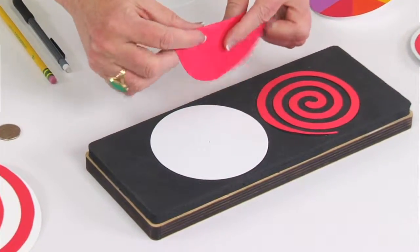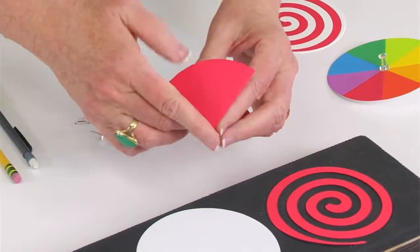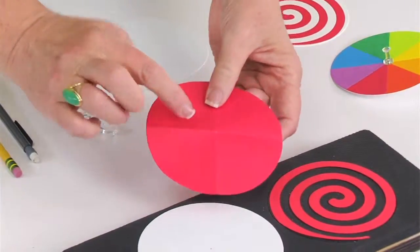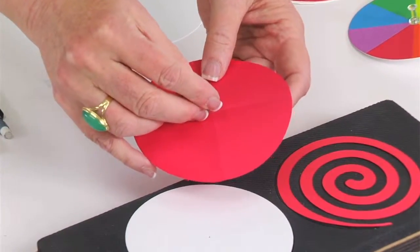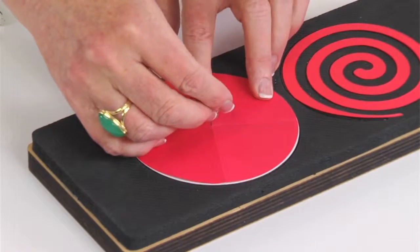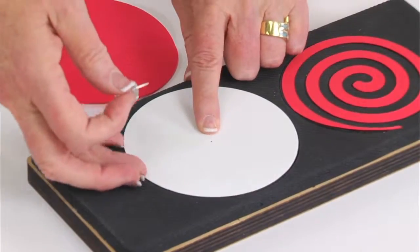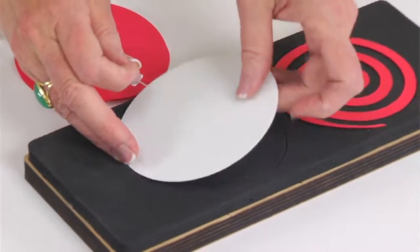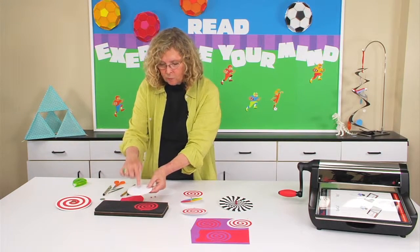I'm going to fold the copy paper circle into fourths. When I open it back up, the spot where those folds intersect is going to be the exact center. I'll line this up with the card stock circle and mark the exact center — because when it comes time to turn it into a spinning top, it's important that the spinner sit right in the middle.